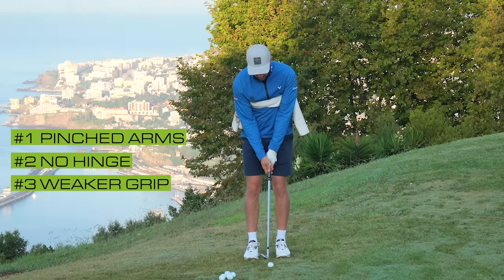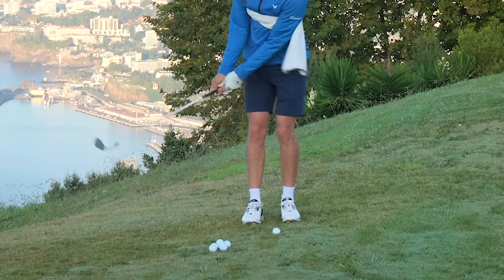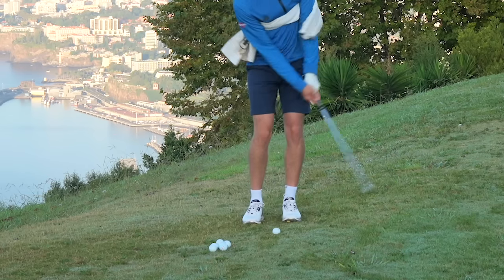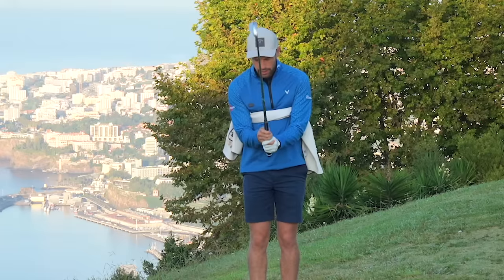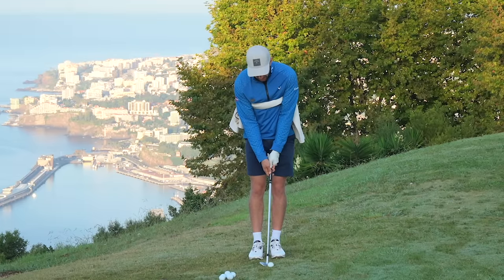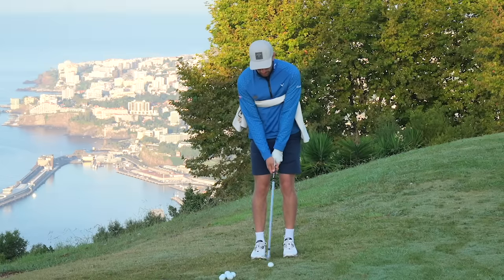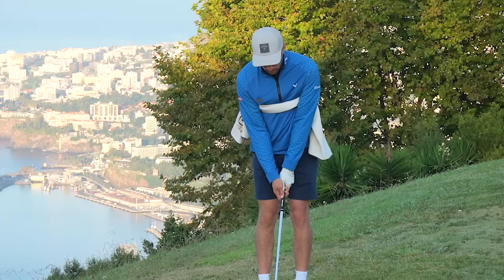I've set my arc by pinching my arms against my chest. I've set my arc by getting rid of my hinge. And I've set my arc by getting rid of any strong grips. You'll do very well now to adjust the bottom of your swing arc if you just use your turns and pivots to get this club back down to the golf ball. It's such a simple way to chip — towel under the arms pinched against your chest, no hinge, super weak grip, no cupping in any hand. Ball position more middle, tiny bit of shaft lean, standing pretty square, then use your turns.